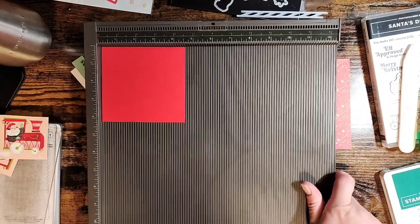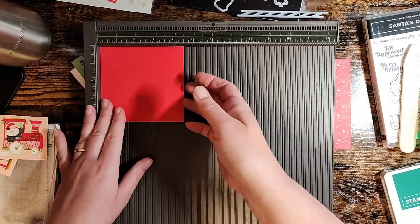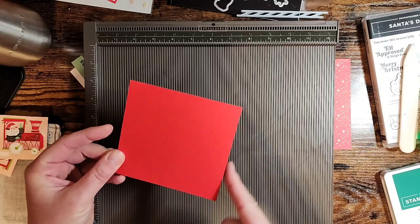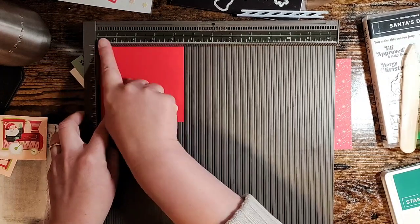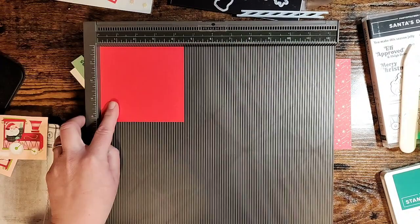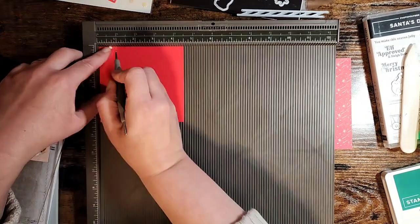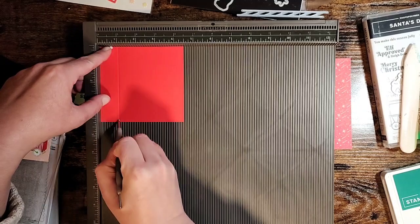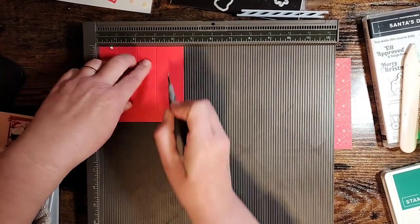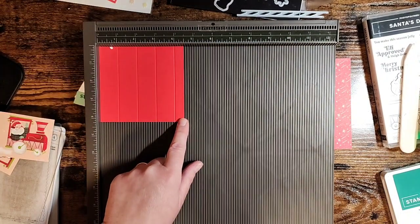The next thing we're going to do is create the pop-up mechanism. I'm going to bring in my Score Pal. I've got a piece of Poppy Parade that measures four and a half by four and a quarter - we're going to have the four and a half long side along the top. We're going to score it at one inch, two inches, three inches, and four inches, and then we're left with the half inch tab.